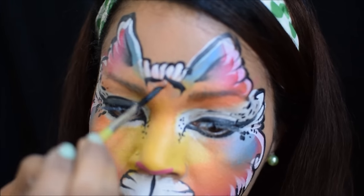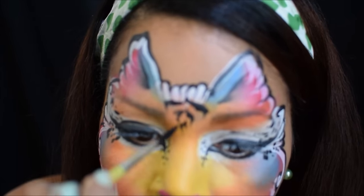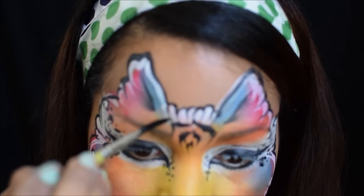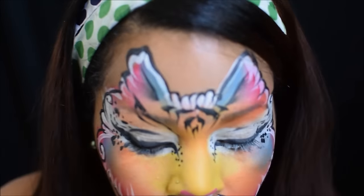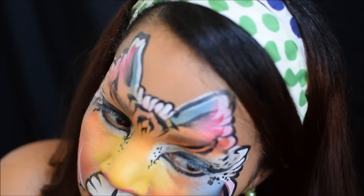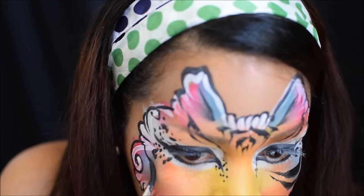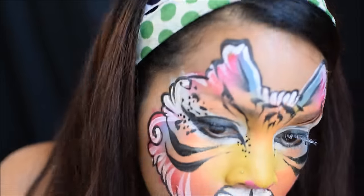Now I'm going to add the tiger markings in the middle of the forehead, wiggling my brush a little bit as I bring it down. I'm going to flick it so that it's thick and then thin and thick and thin again. The trick to tiger markings is having a thin beginning, a thickness in the middle, and then a thin ending, while wiggling the brush at the same time.